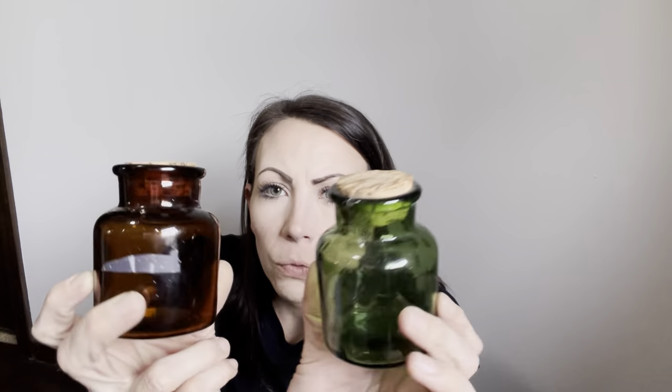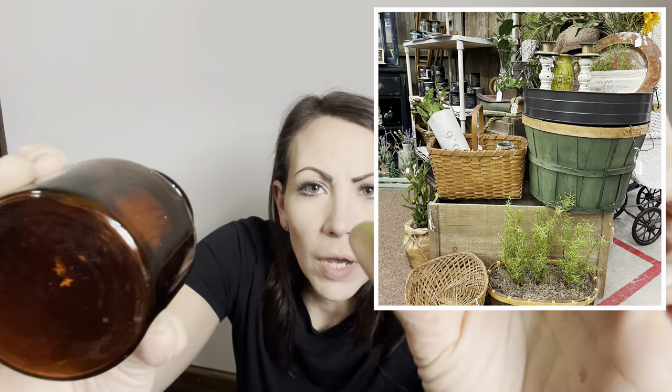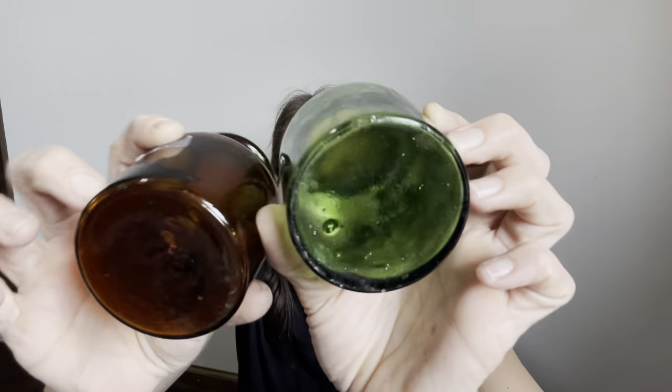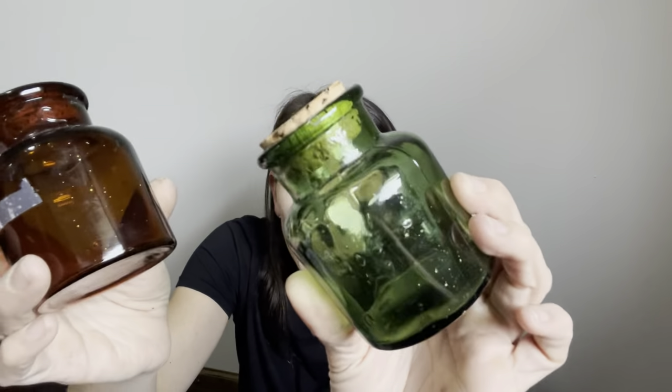These will fit in perfectly with my cottage colors — green and brown. They've got some amazing detailing and I paid 25 cents each. I will sell them for probably $2 to $3.95 each in my booth. Teal mason jars — they were 75 cents each, of course 30% off of that. Got a number seven and a number nine. I've got a bunch of extra lids so I'll put lids on these and sell them on my site for $6.95 each.